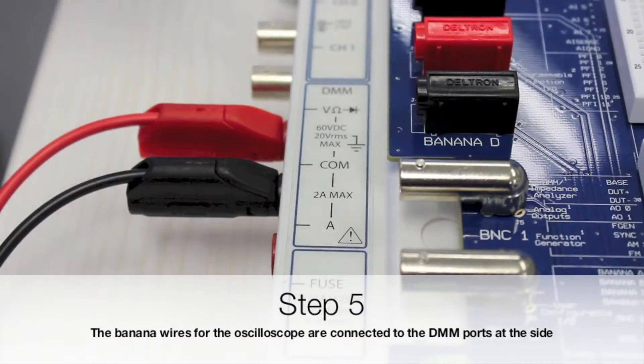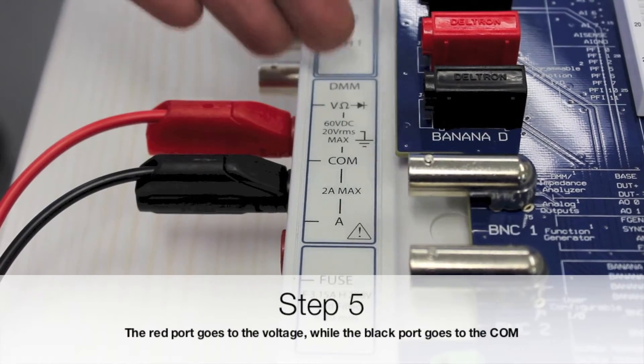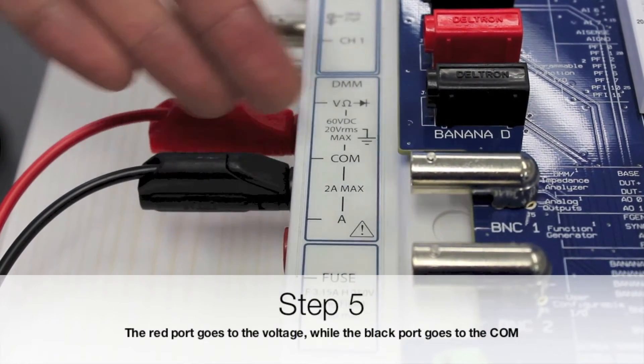Step 5. The banana wires for the oscilloscope are connected to the DMM ports at the side. The red port goes to the voltage, while the black one goes to the COM.